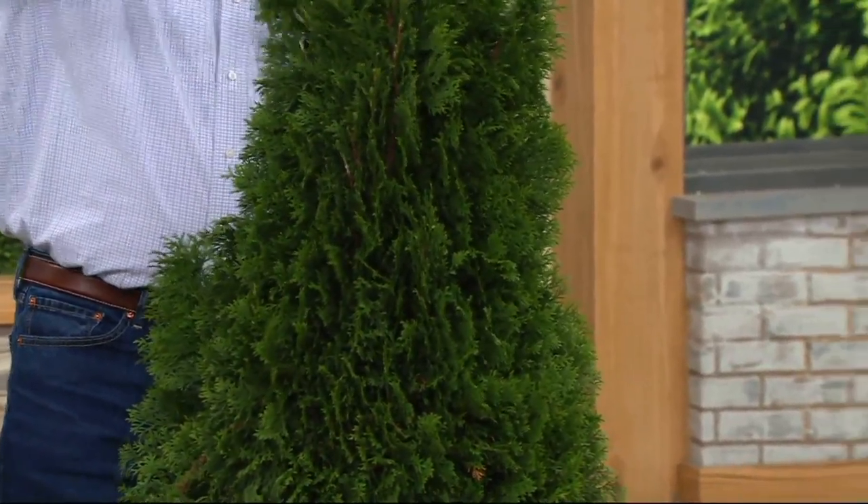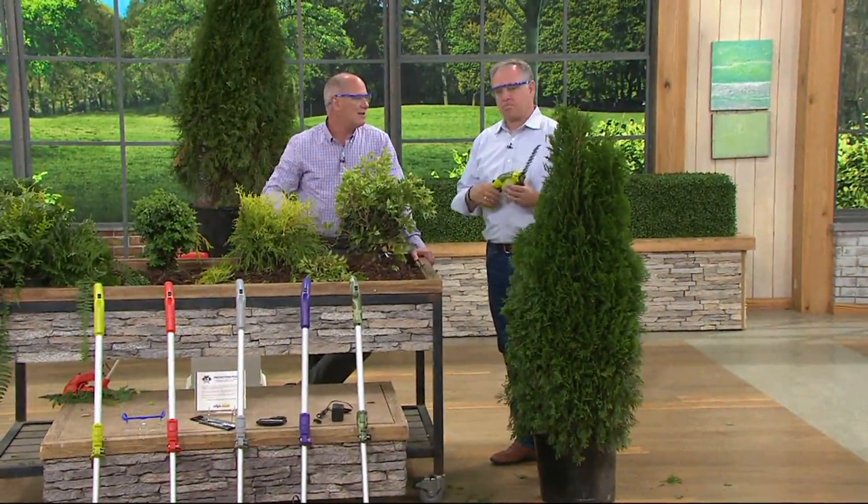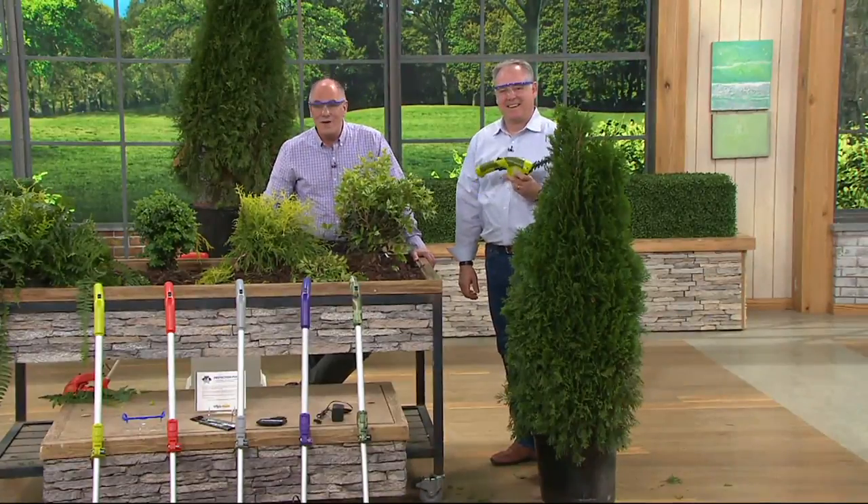Coming up in a little bit we'll be talking about our Today's Special Value. Do you remember the old-fashioned way of making ice cream where you had to hand crank the machine with rock salt and it took days? It is the coolest ice cream maker I've ever seen. Our Today's Special Value is a piece of equipment that makes ice cream in a fraction of the usual time — last time we made it available it sold out in eight minutes. It is truly what summer is all about.